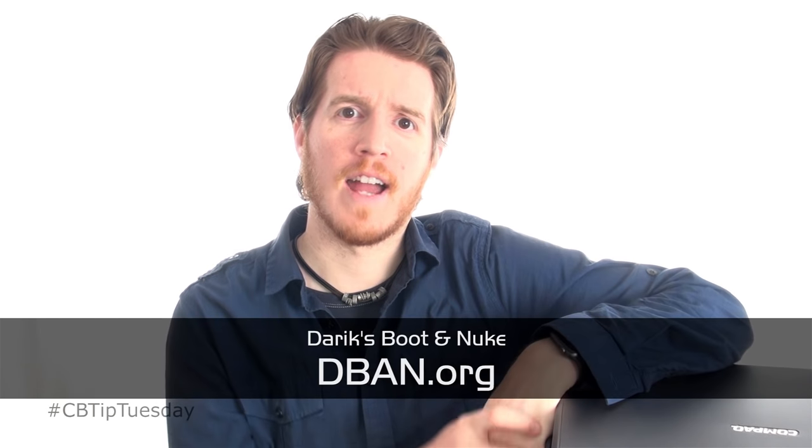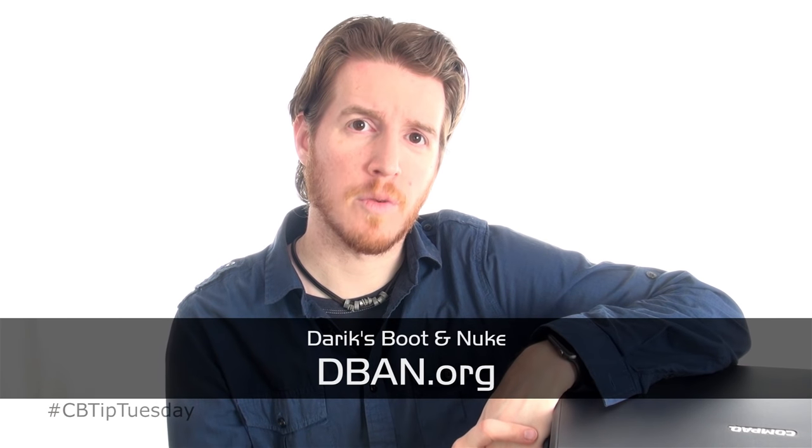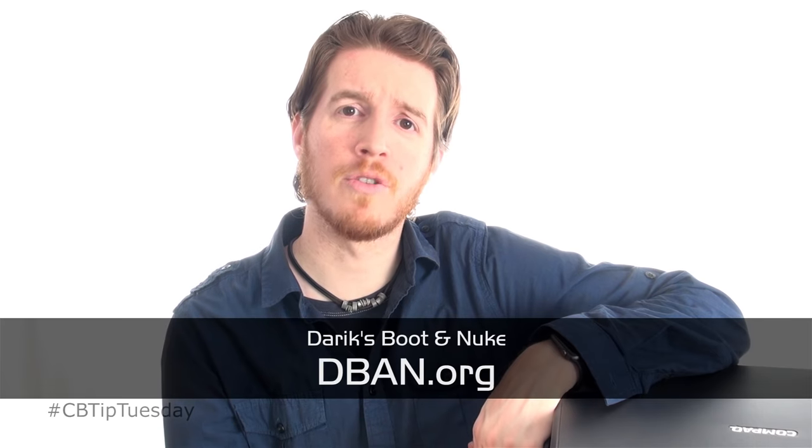Properly killing this hard drive is going to take two steps. One is deleting it from a software perspective. I will leave a link in the description below, as well as right here, for a free software that I recommend. It's called Derek's Boot & Nuke. You create a boot CD or a DVD, and you use that to wipe the drive that you want to erase.